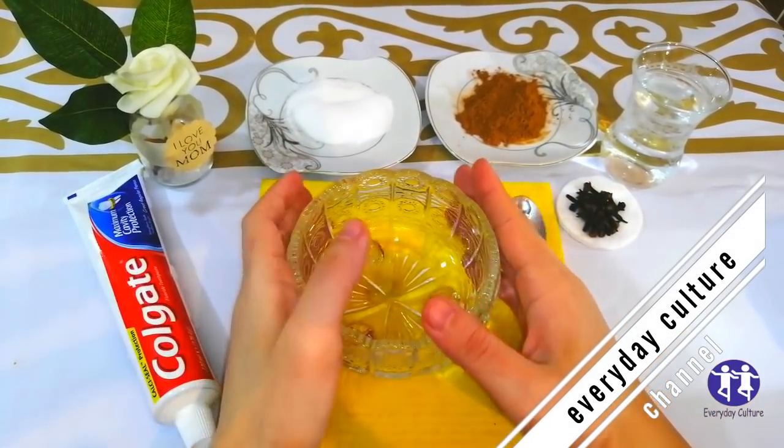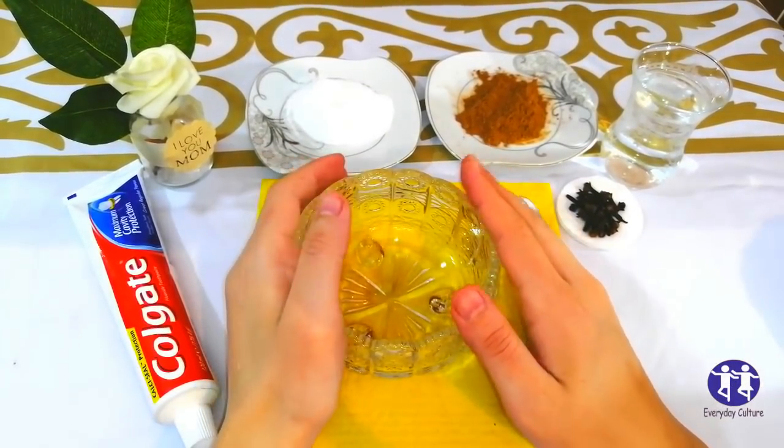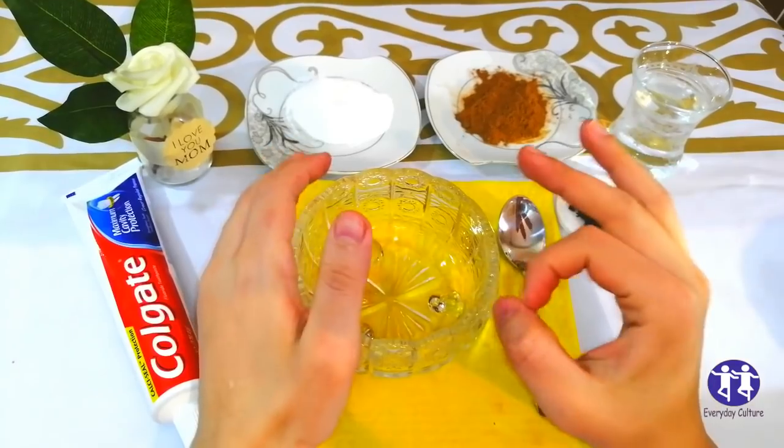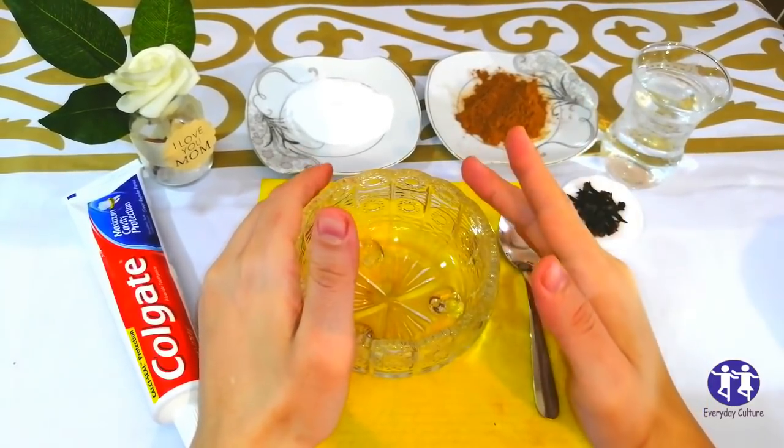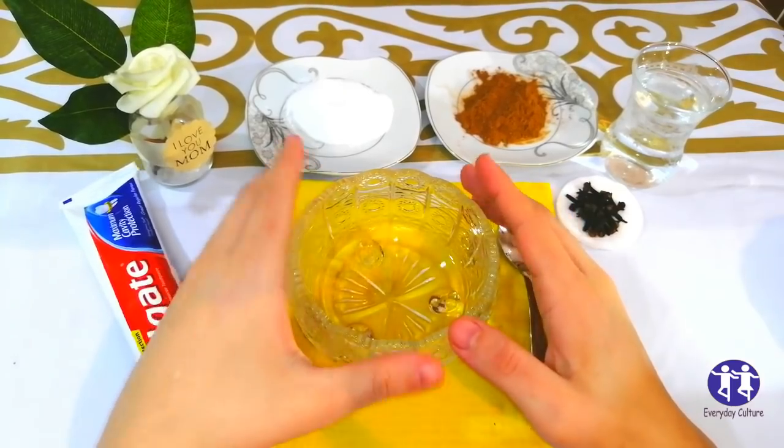How to remove dental plaque in five minutes naturally without going to the dentist. Hello friends, welcome back to my channel. Today I will share with you an effective remedy to get white teeth.